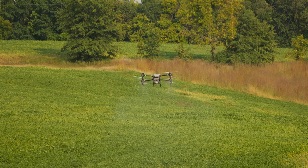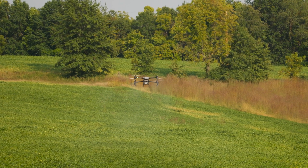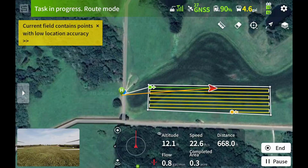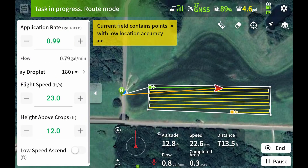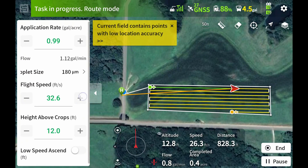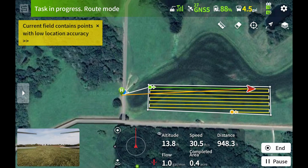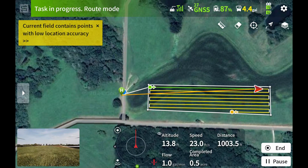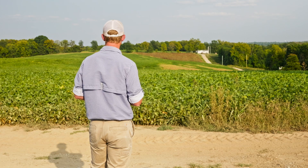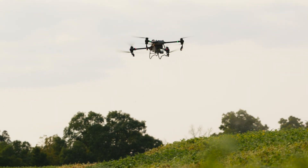This is slow — baby steps. We usually do this when first starting to fly a field with terrain challenges, just to make sure everything looks good. Then we crank up the speed to 32.8 feet per second. The drone is going to automatically adjust the rate and speed while keeping terrain following. There it's turning back and you'll see it at high speed go down the hill and back up to this side.